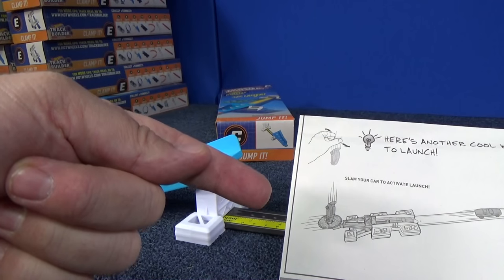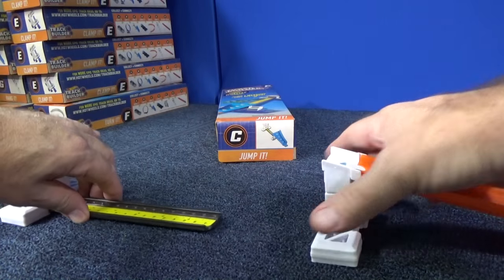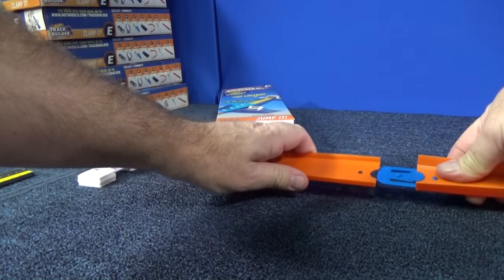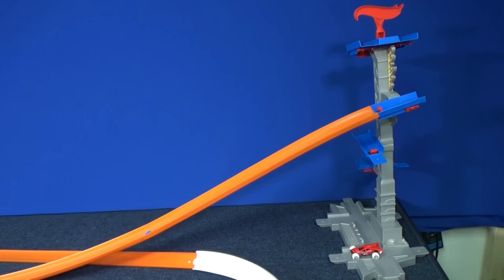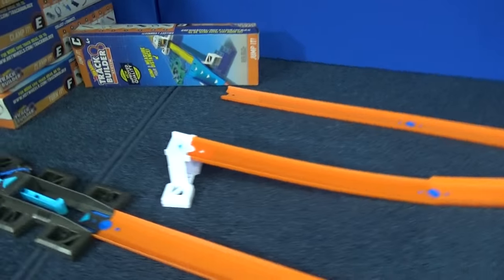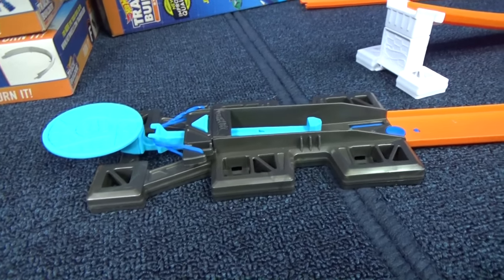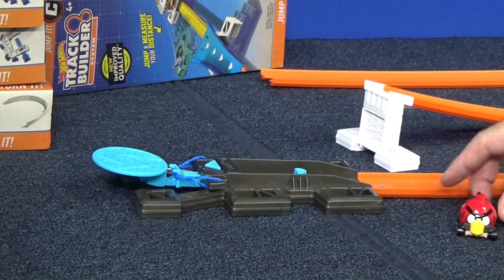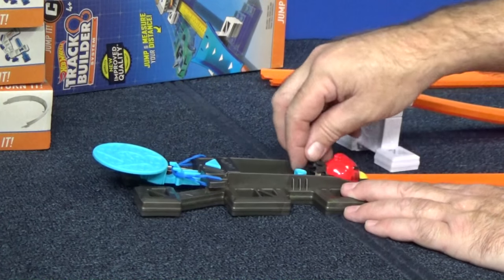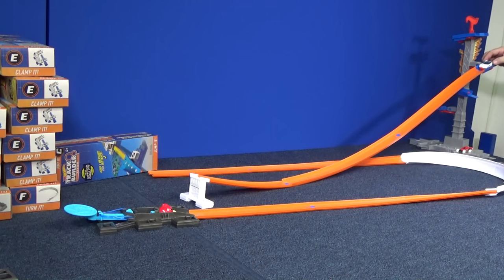Remember they said we can drop a car on the pad? I'm going to use the Jump It set piece right here and put it at the end. Here's my new layout: we're going to start with the track builder tower, come down and gravity drop, then hit this jump. Hopefully we'll land on this landing pad. I'll have to pull this back so it's triggered and ready, then they're going to launch down here, go into the curb and come back. Redbird has volunteered to be the car in the launcher. Let's do two notches. Let's see if Golden Arrow can land on the landing pad. Success!